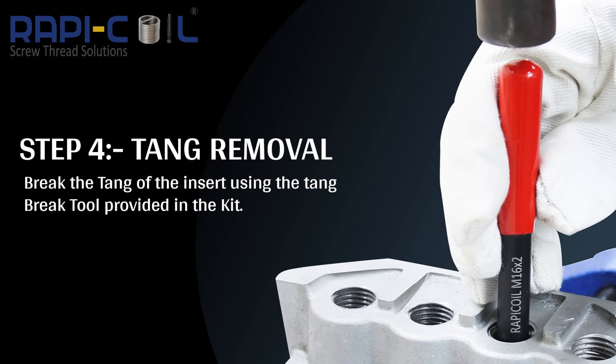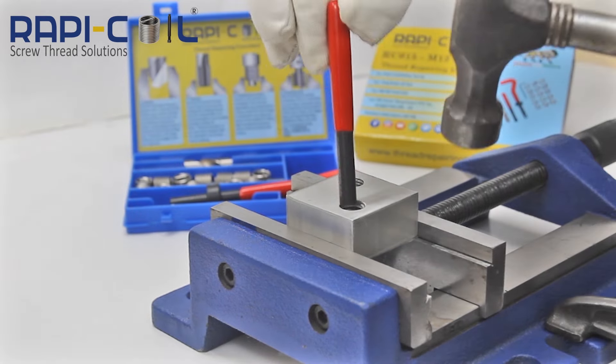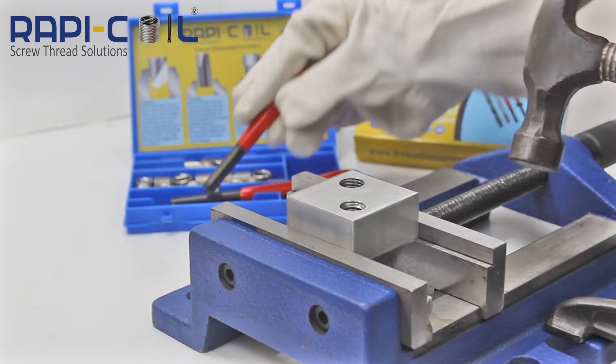Step 4, Tang Removal. Break the tang of the insert using the tang brake tool provided in the kit.